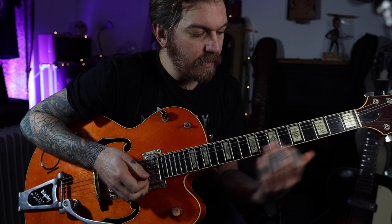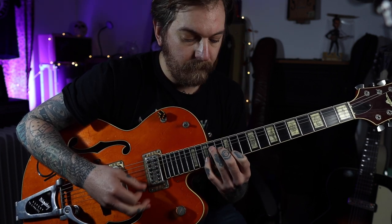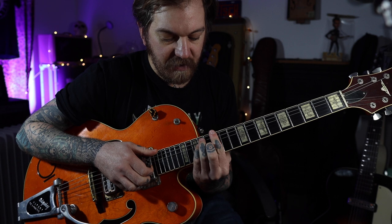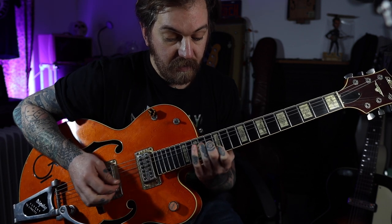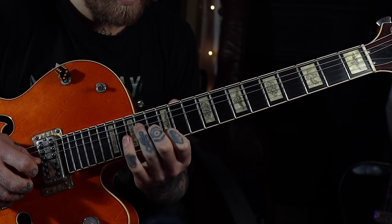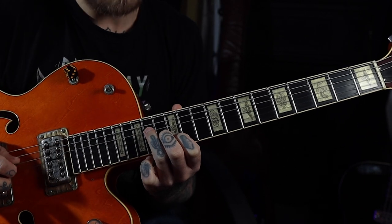We're in the key of E major, and the cool thing about this lick is it's based around an E major chord. So what we're going to do is transfer this E major chord, bring it up higher, but we're not going to play the entire thing — we're just going to grab three strings out of that: the D, the G, and the B string. So I've got my first finger on the 12th fret of the B string, my second finger on the 13th fret of the G, and my ring finger on the 14th fret of the D. That's like a quick cheeky way to play the E major chord.